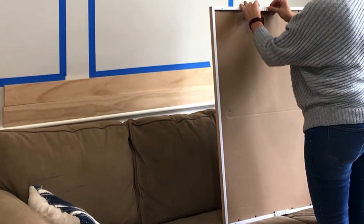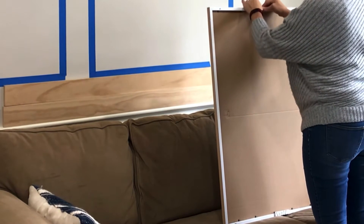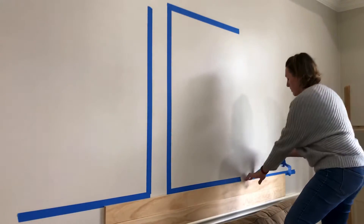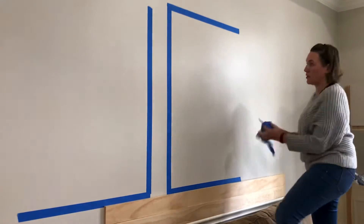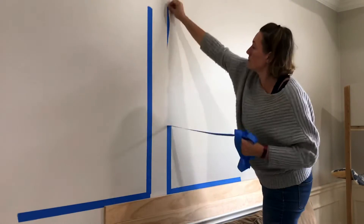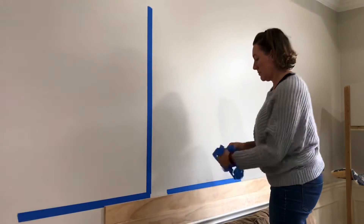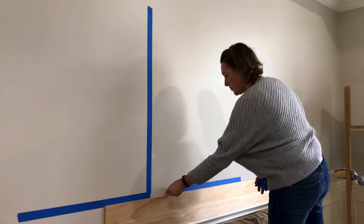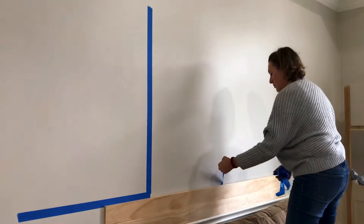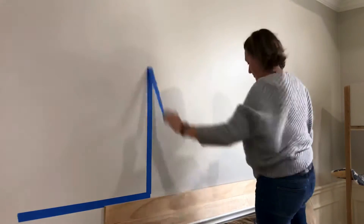Right here you can see I am putting a command strip on the bottom and the top of each of the frames that I'm going to be hanging. And if you're wondering about all of that painter's tape on the wall, I use that when I'm trying to figure out how far apart I'm going to space things or if I'm buying the right size of something. It helps give me a good idea about how something's going to look before I actually hang it on the wall. So now I'm going to get rid of it before I hang the artwork.